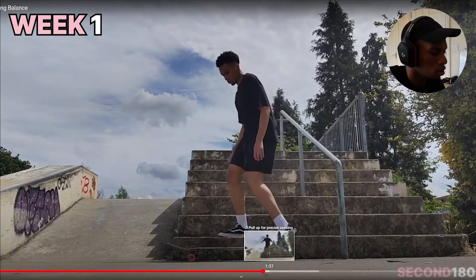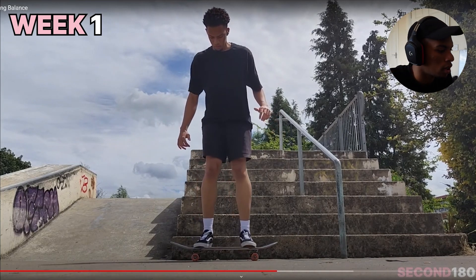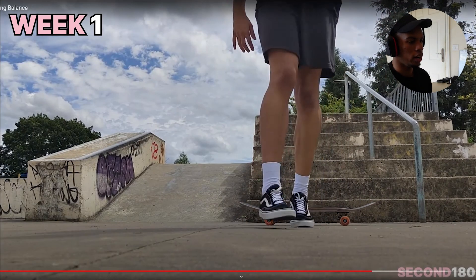I was doing hippie jumps and jumping off the stairs as well. I remember that. And this — I think this is called a popcorn — I remember doing these. Just really trying to get the balance and get used to the board.